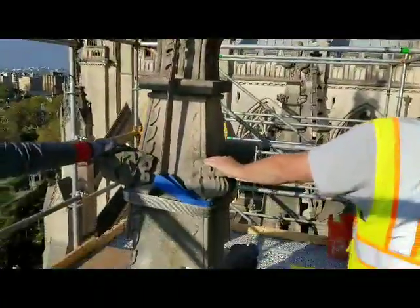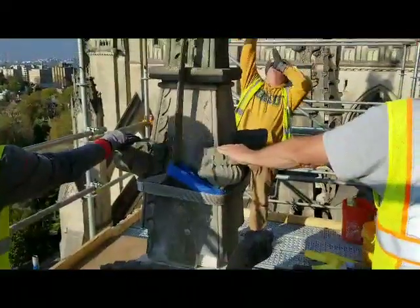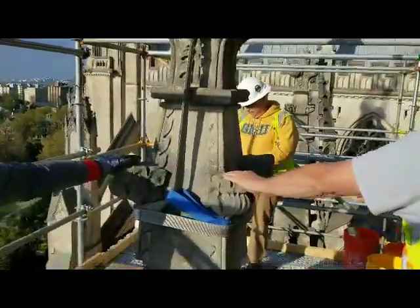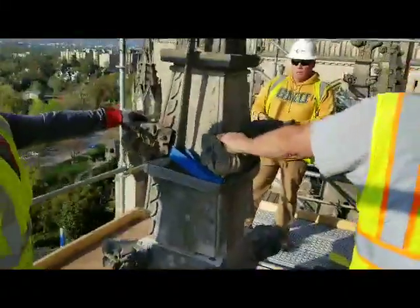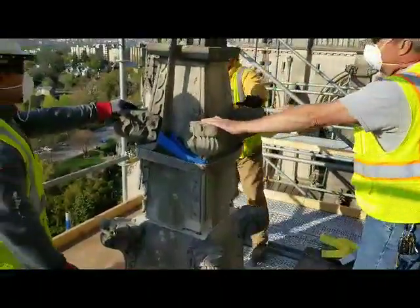Watch that joint, let's see if it pops. Get your hand on it there, Andy — one guy on each side.